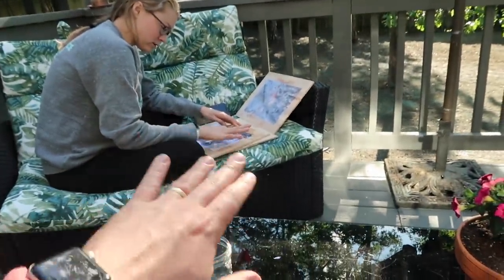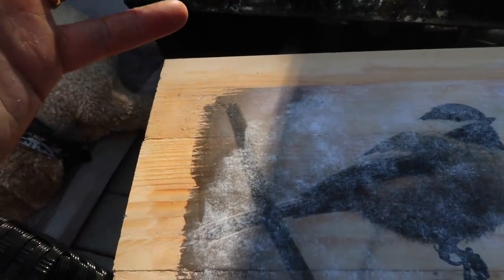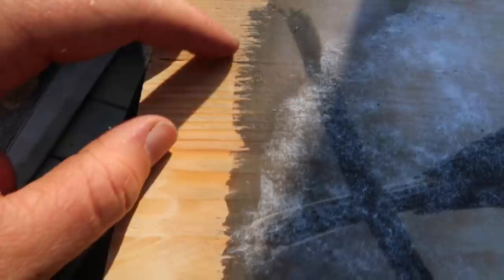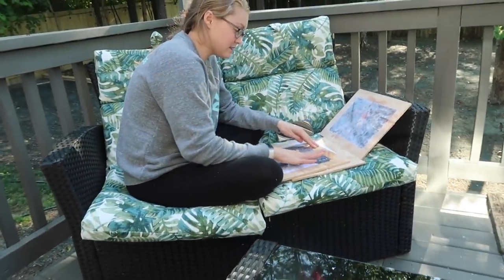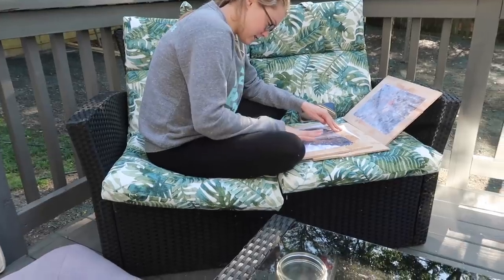Mary is doing the initial rub-off and now I am vintaging the edges to make it look less like there's a wood frame around a photo. I'm just kind of rubbing it, using my fingernail to get some of the edging off so there's less of a hard edge. I think this is so cool. And Peter wasn't really seeing the vision when she told me about this, but it is working out.